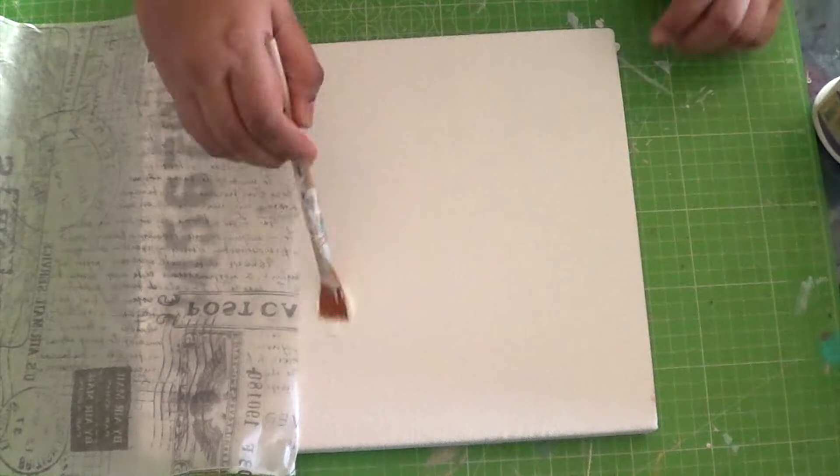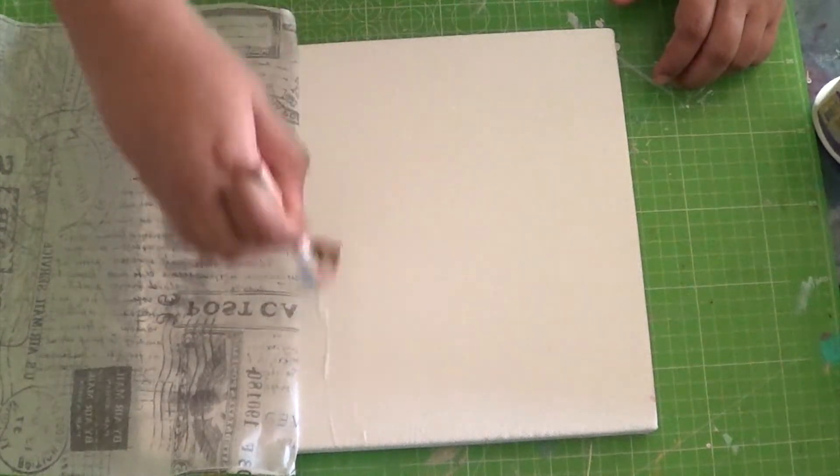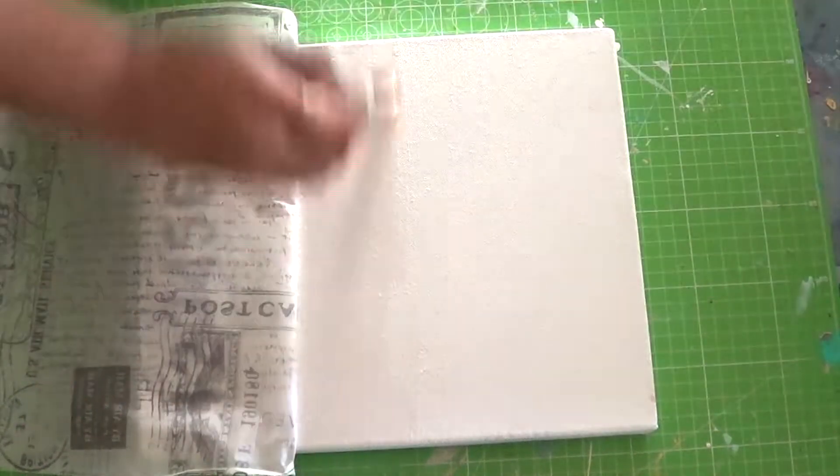Otherwise the paper is likely to tear. Now moving on, we move to the next part, similarly as we did earlier.